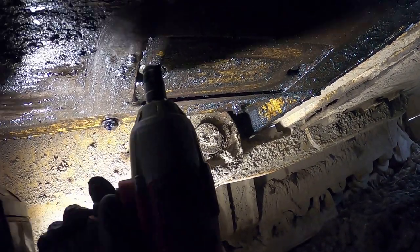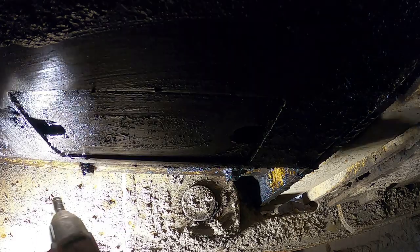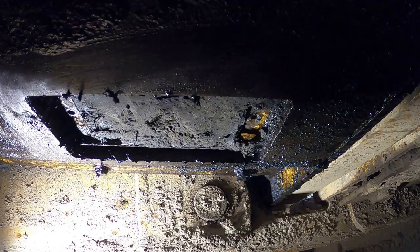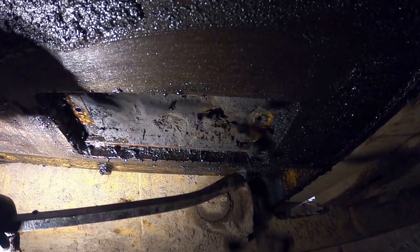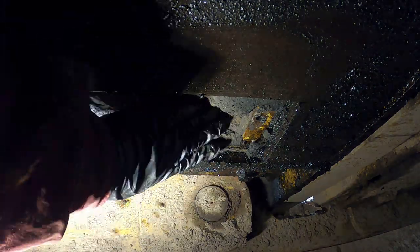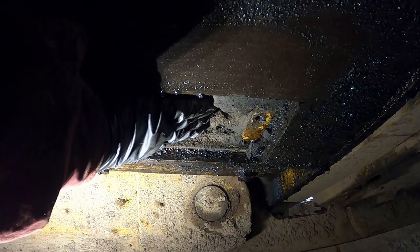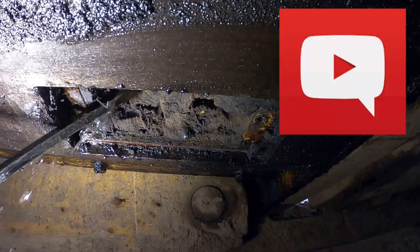We need to remove the small cover plate to get access to the oil pan, and then we can get to the drain plug. As you can see, it's off and there is almost an inch of dirt. Bulldozers work where there's lots of dust and lots of dirt, and as you can see there's quite a bit.